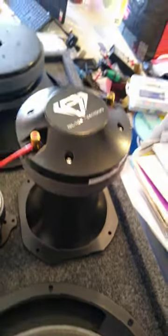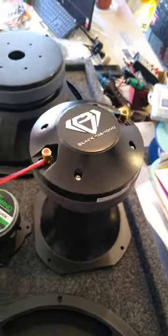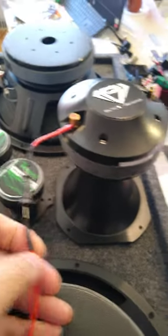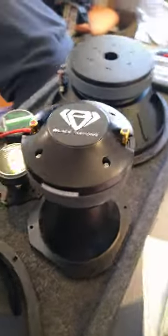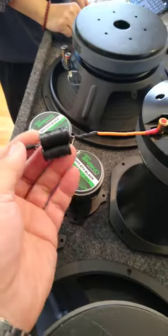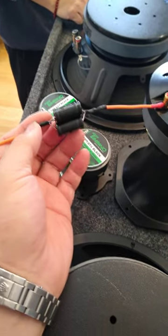On the positive connection of the horn driver, you have a capacitor. Make sure you use the right value — for this particular horn driver application, we're using about 16.8 farads.